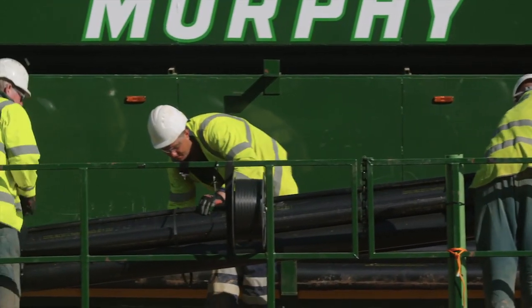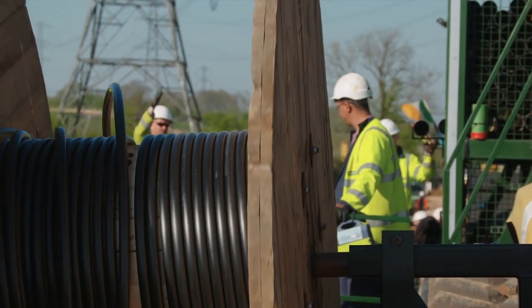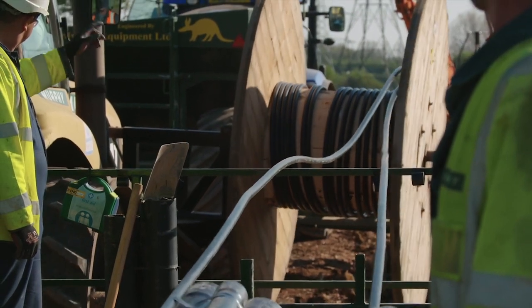The benefit of using the duct trailer is it increases efficiency. We can install the ducts on a single pass, whereas conventional methods require several passes.